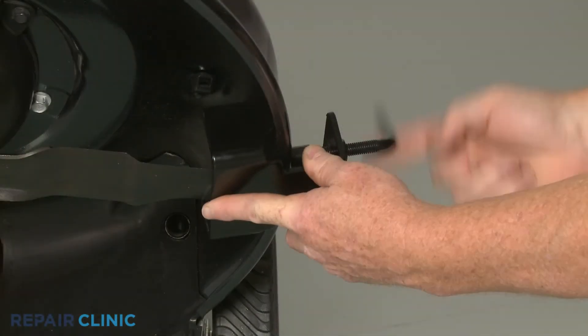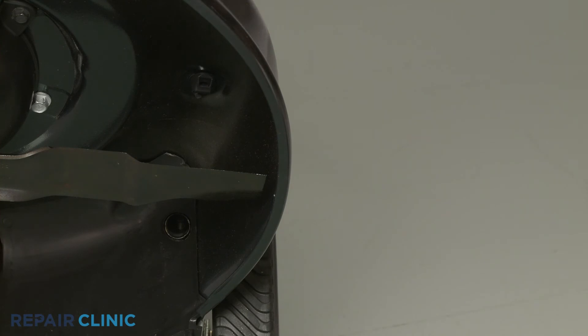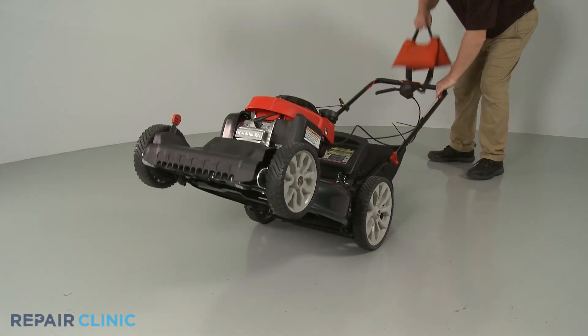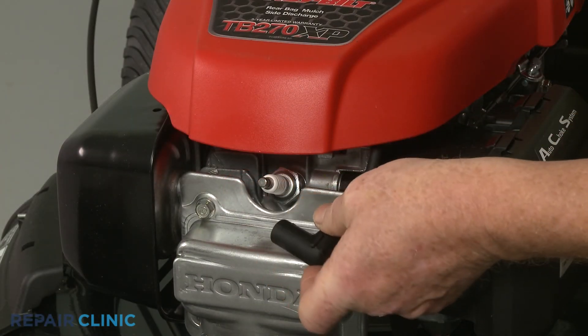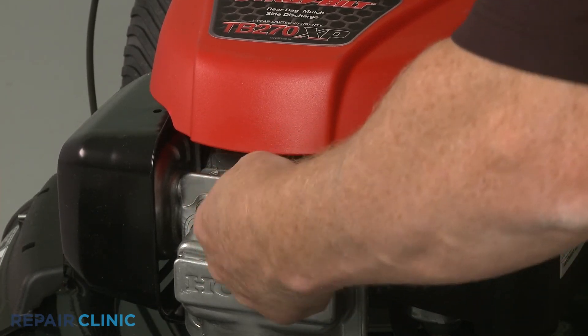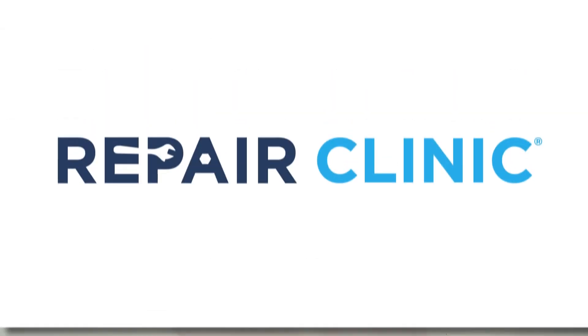Then remove the wood block or the blade removal tool. Remove the weight and return the lawn mower to its upright position. Re-attach the ignition coil wire to the spark plug. Refill the fuel tank if necessary and your lawn mower should be ready for use.